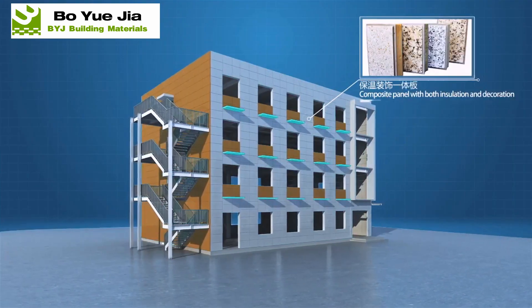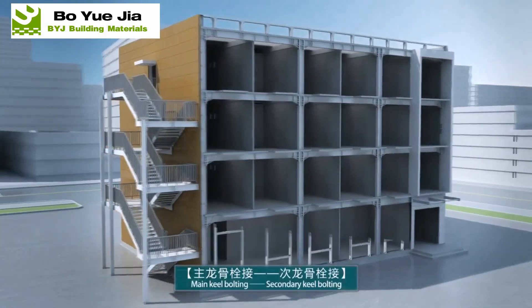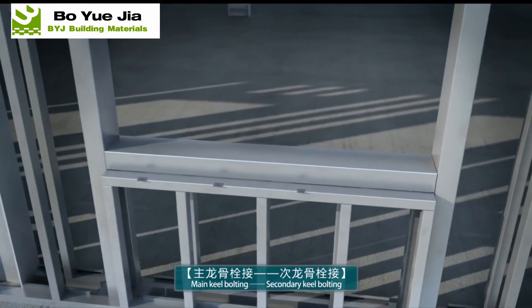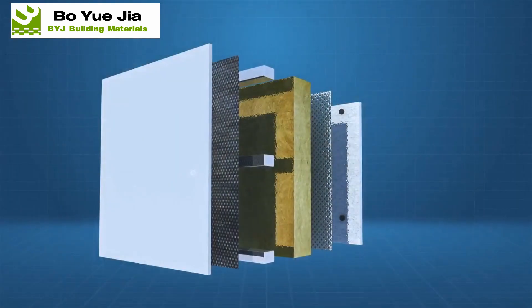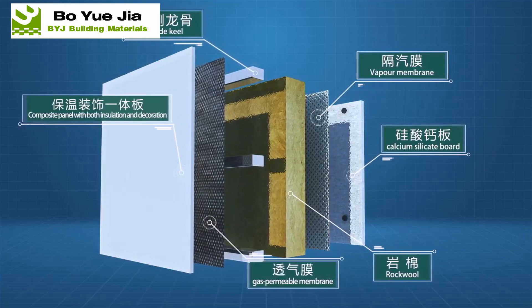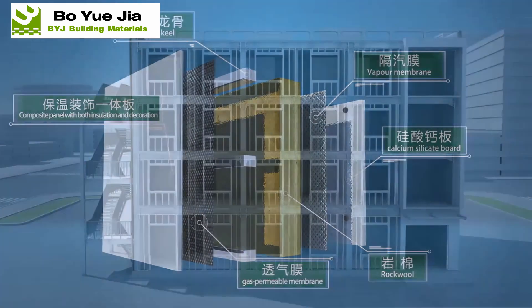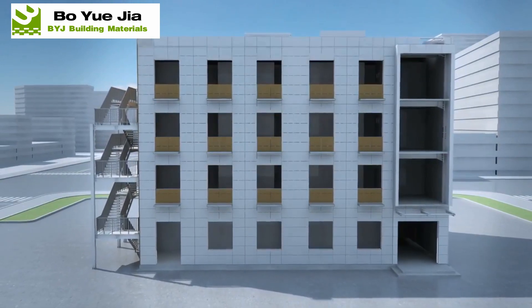Light steel keel exterior wall: firstly, installing light steel keel and fixing exterior insulation decorative board with specific clips; then laying waterproof and breathable film inside and filling rock wool; afterwards, laying another breathable film and sealing the interior wall with calcium silicate board. Waterproofing, roof insulation construction, and lightning protection facilities installation.